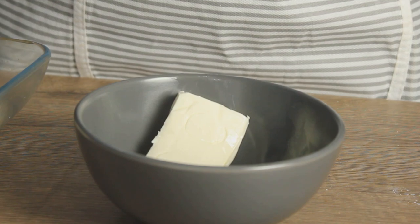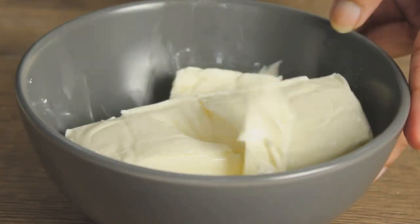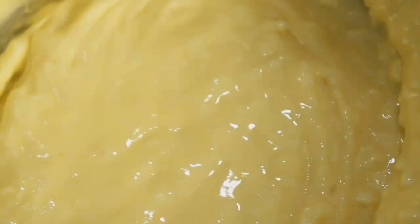This is 20 grams of cream cheese. Just smash it. We will whisk it in a little bit.